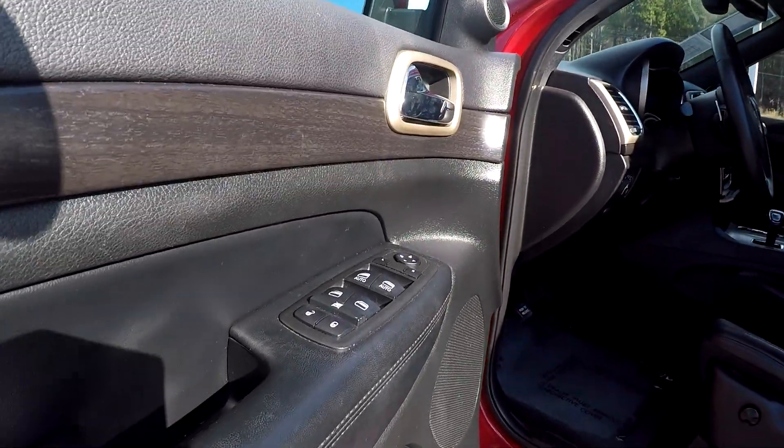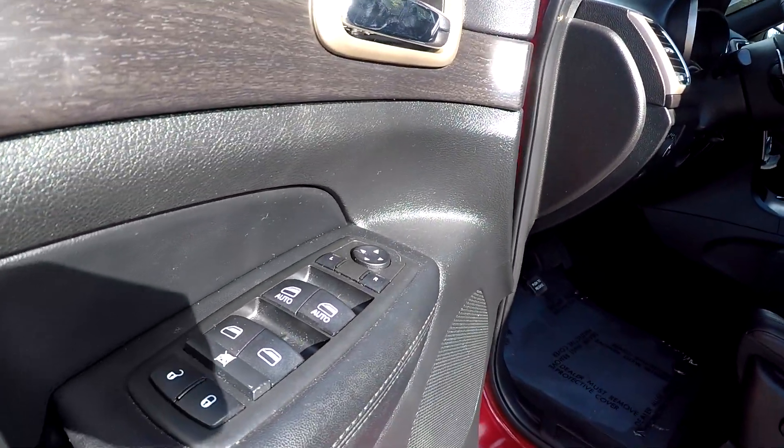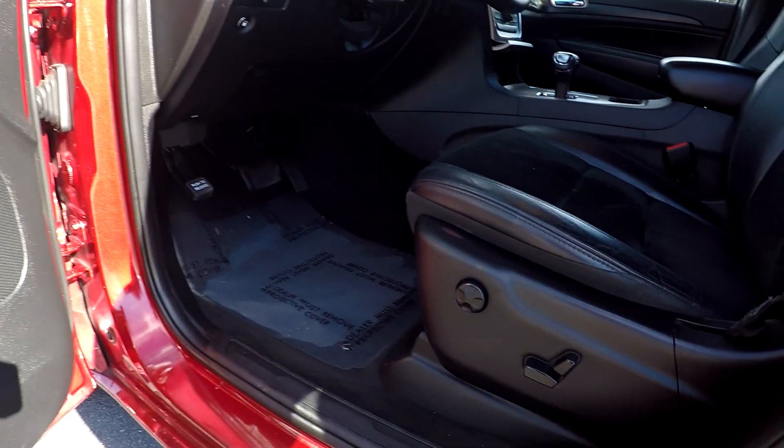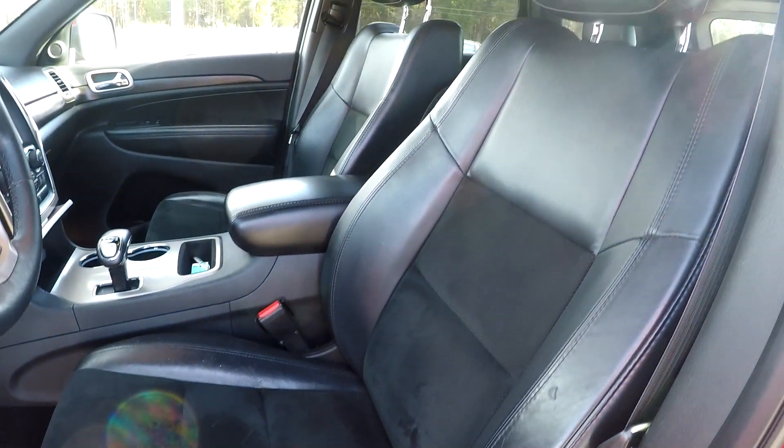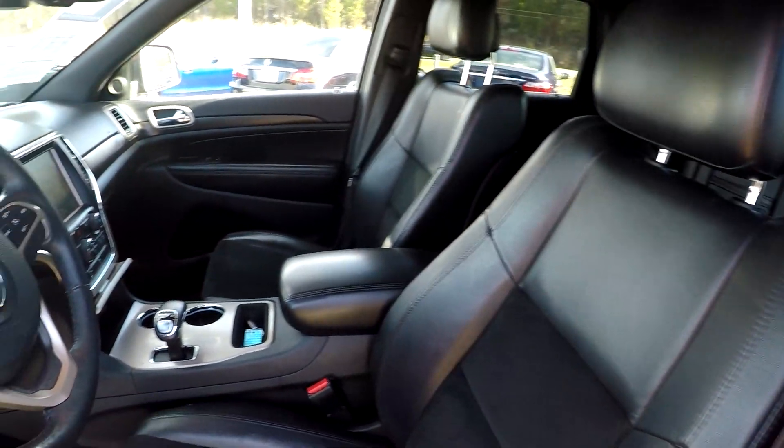Starting off here on the driver's side, you're going to be able to see that you have fully powered locks and windows. You are also going to have fully powered seats with a nice soft leather and suede-like material — black seats for your interior.